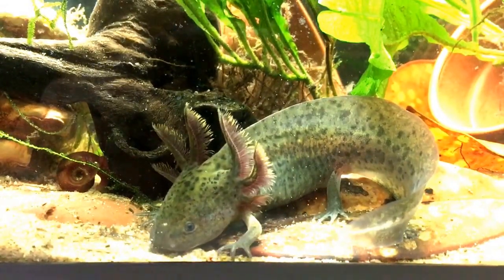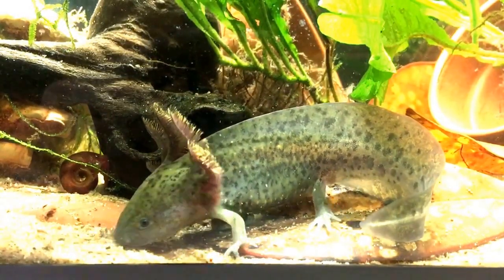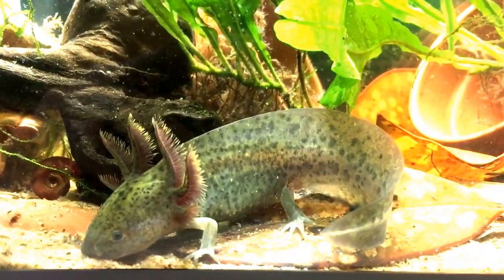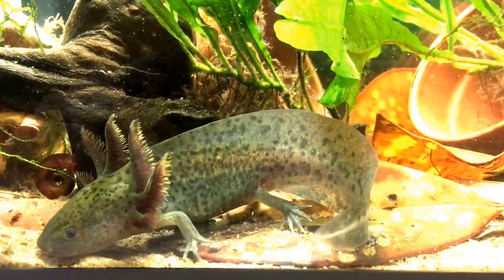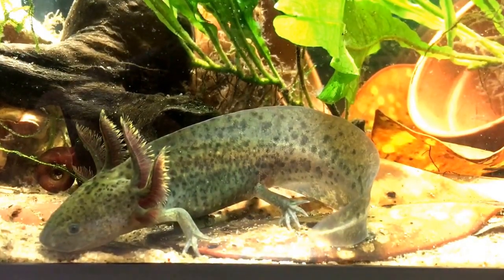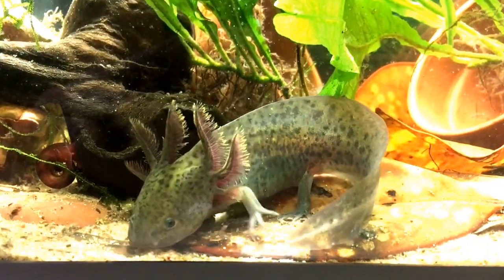Tiger salamander larvae go through an aquatic stage and then eventually go through a terrestrial stage where they hide in sphagnum moss on logs and become pretty voracious predators, eating small rodents, small amphibians, insects — pretty much anything they can catch and eat. Axolotls never leave the water, never lose their gills, and never go through that transformation.